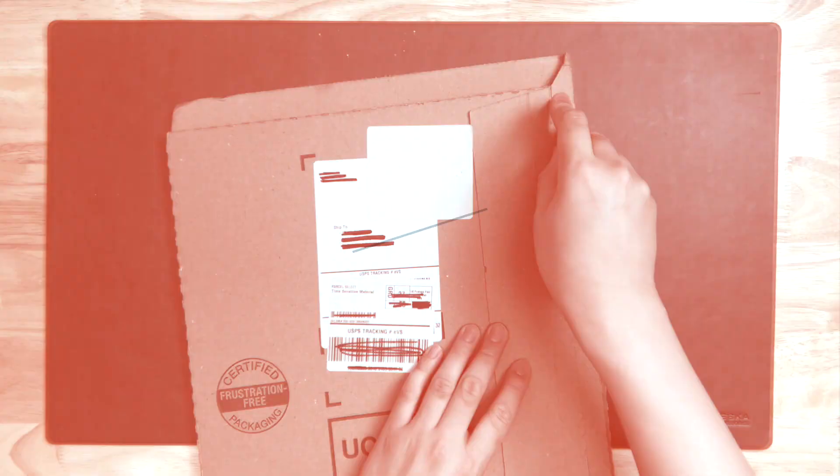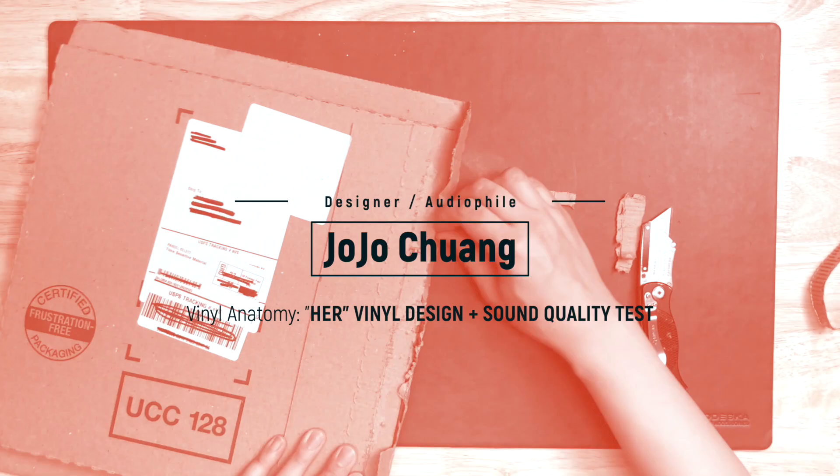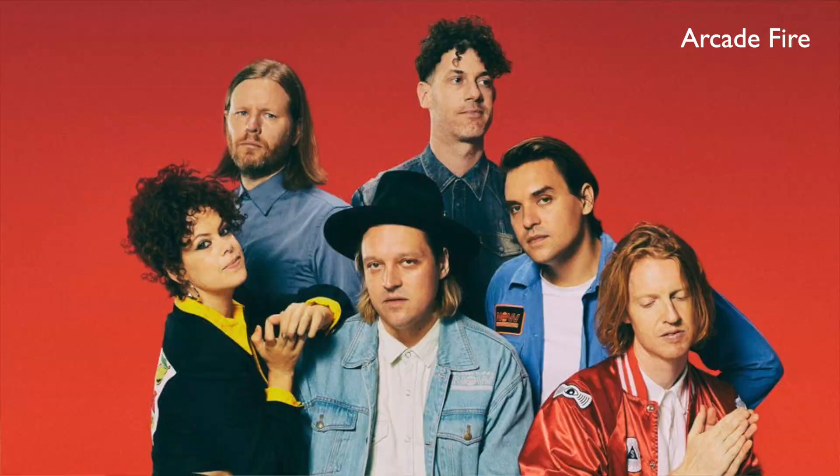How does the package design showcase a whole movie without using any image from the movie? The record I got here is going to show you that. So here we have the original soundtrack from the 2013 movie Her. The music is done by Arcade Fire and Owen Pellett, and this is actually the first time this soundtrack got printed on vinyl after fans requesting it for years.